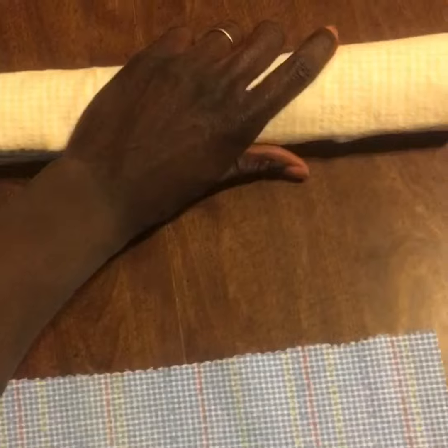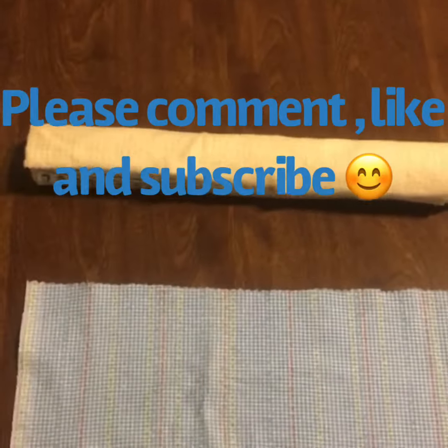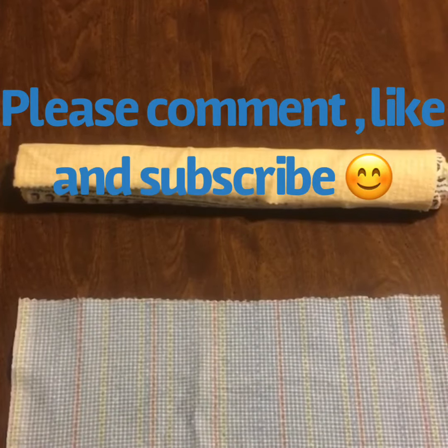I think everyone should have at least one or two rolls of these, because you just never know. People get laid off sometimes, you don't want to go to a grocery store, and it's just nice to have things like this on hand. I hope this blesses you, and if you like it, please share.